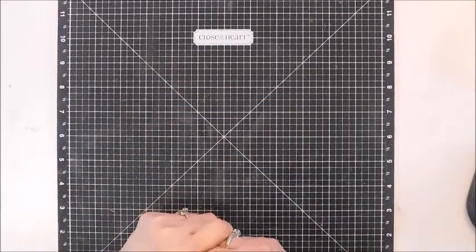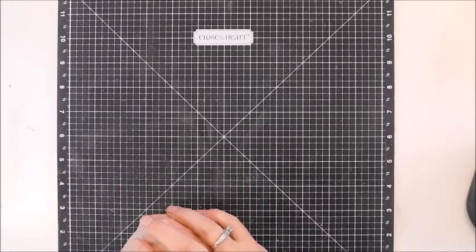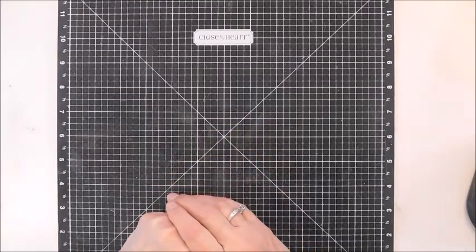Hi everyone, this is Jeanne Ellis, also known as Scrapbookie Memo, and today I want to share with you a process video on how I made a wall decor.